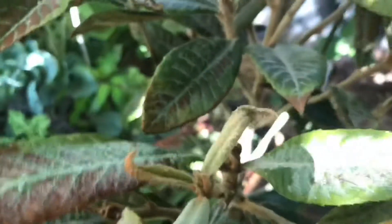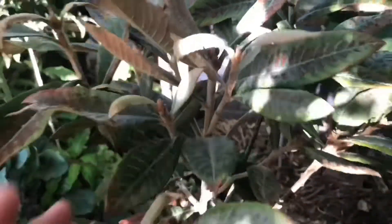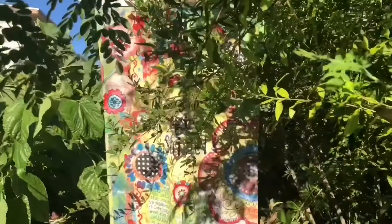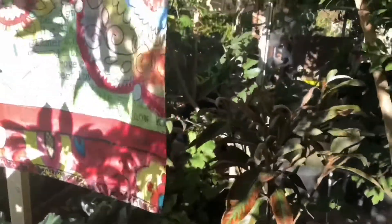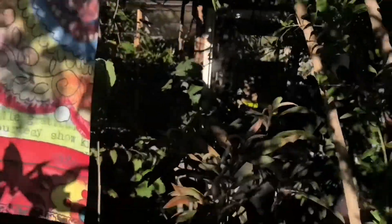This loquat tree right here — this is a Christmas loquat. It is burning up, like fried actually, and it's my fault. I should have put a shade cloth over it sooner. So this is my easy fix right now, and it's cute. What this does is it shields it from the burning sun — and I'm burning as I'm shooting this video right now. There you go, easy solution.